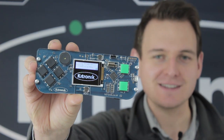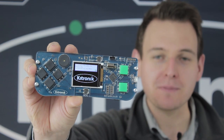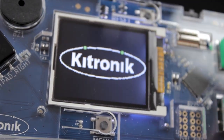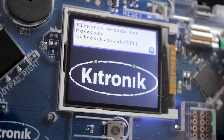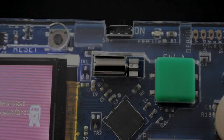This is the Katronic Arcade, our popular handheld games console that you program using the MakeCode Arcade editor. It features a full-color LCD wide viewing angle screen, a piezo sounder for audio feedback, and a vibration motor for haptic feedback. It also features six gamer input buttons,